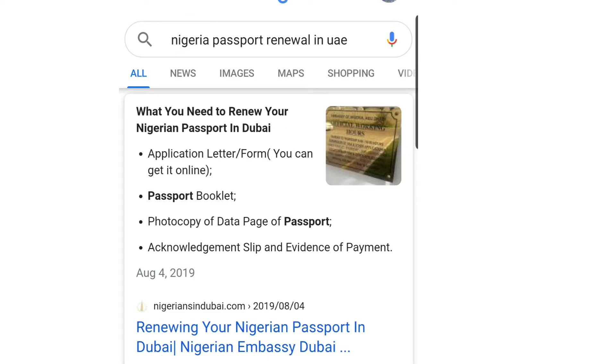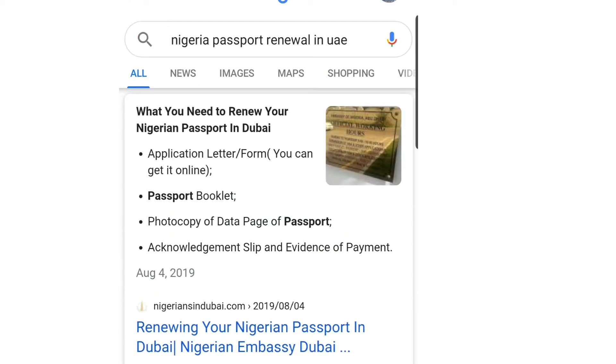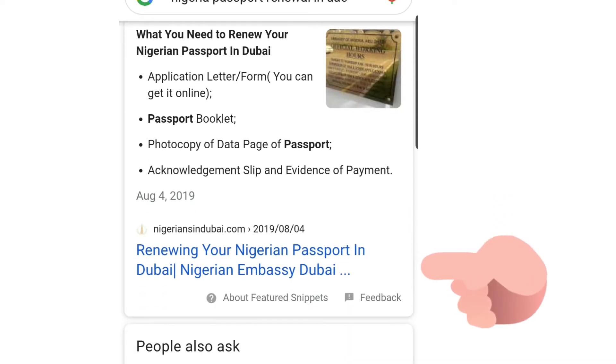Here are the options. Ignore the others and go to the top result where you see what you need to renew your Nigeria passport in Dubai. The first things you need are: the application letter form, which you can get online; passport booklets; a photocopy of the data page of your passport; an acknowledgement slip; and evidence of your payment. Now click 'Renew your passport in Dubai — Nigeria Embassy Dubai'.